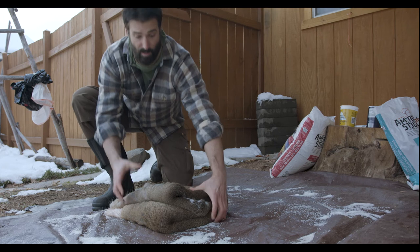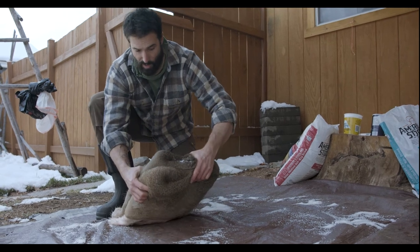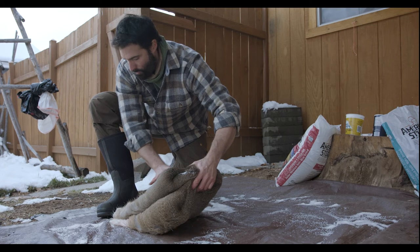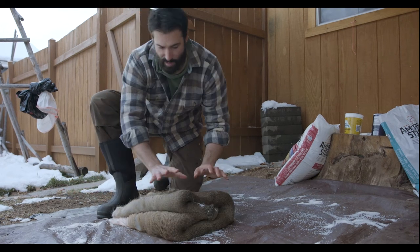I'll tip it on an angle so that all of the fluid drawn out by the salt will run out of the hide, and then it'll preserve better.